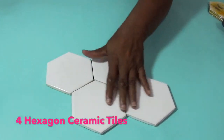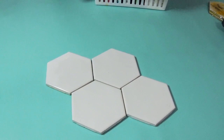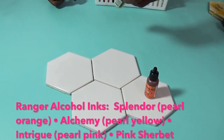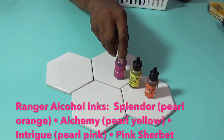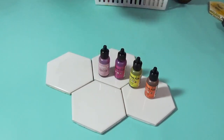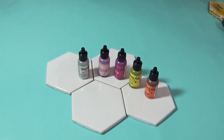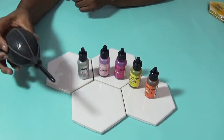For our materials: we have our hexagon shaped tiles, and we need our alcohol ink colors. I am going with the Ranger Alcohol Pearl — the Alchemy, which is a yellow; the Intrigue, which is a pink; and then a regular Ranger Pink Sherbet. And I have a silver mixative — I don't know if I'll use it or not, but I'm going to put it out here. And we're going to be using the blower instead of a straw.